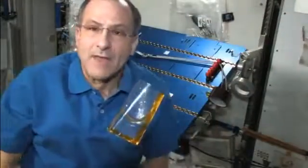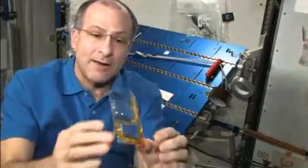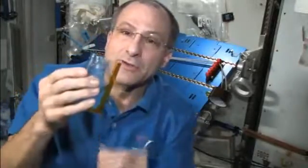So here I have my cup, and it's just floating there with the water in it, behaving like it should — with the meniscus crawling up near the lip — and now I'm able to drink it.